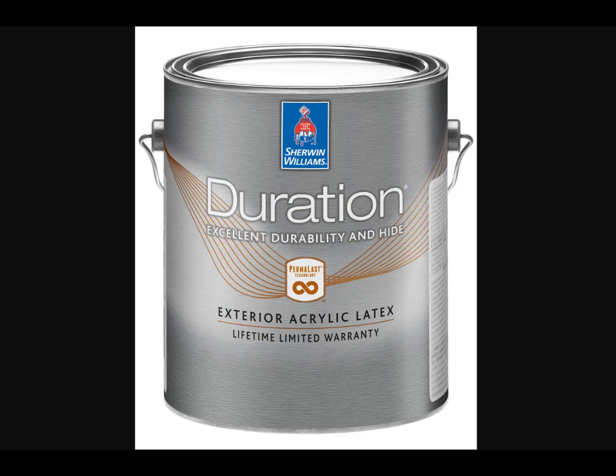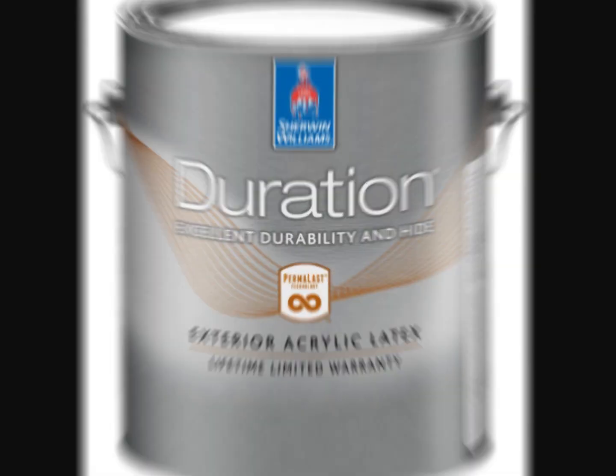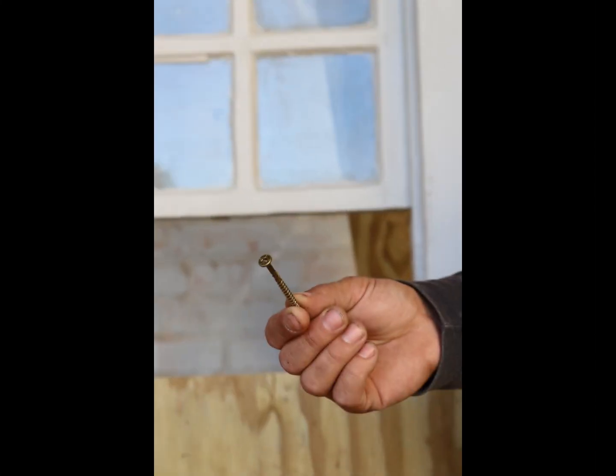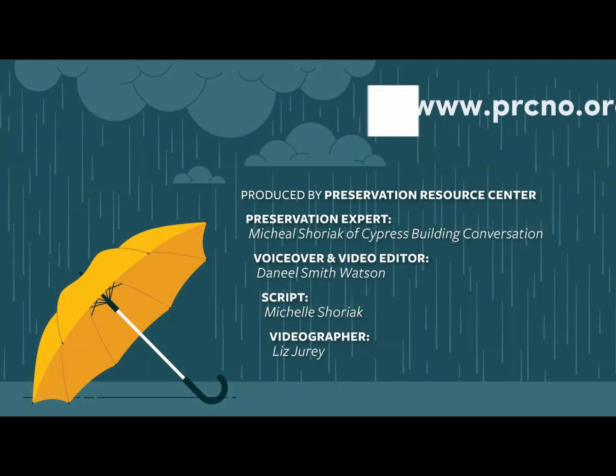Then prime and paint the area with latex paint. We hope that helps you get storm ready this season, and for more information on storm preparedness, please visit our website, prcno.org. Thanks so much for tuning in.